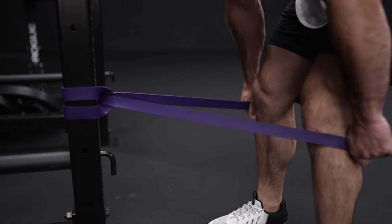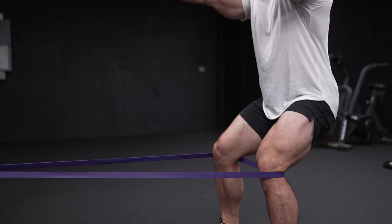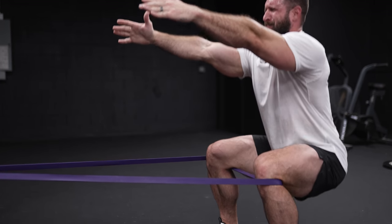The second variation: wrap that band around, tie it into a knot, and step into one giant loop. The benefit here is it puts pressure on those knees, so you actually have to drive those knees out — which warms up those abductor muscles and glutes. For anybody who feels their knees caving in as they squat, this is a great warmup. And for anybody who doesn't have that issue, it's just a nice reminder of how you're supposed to be squatting.